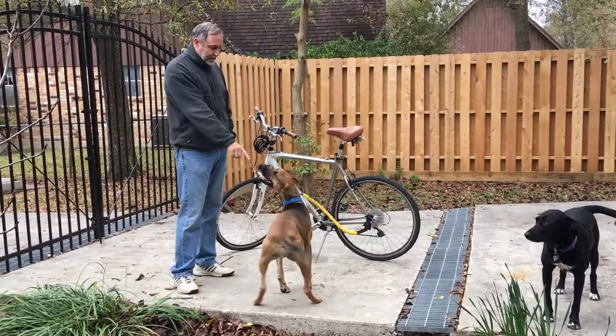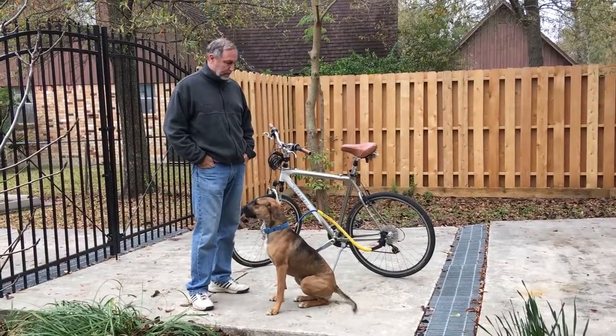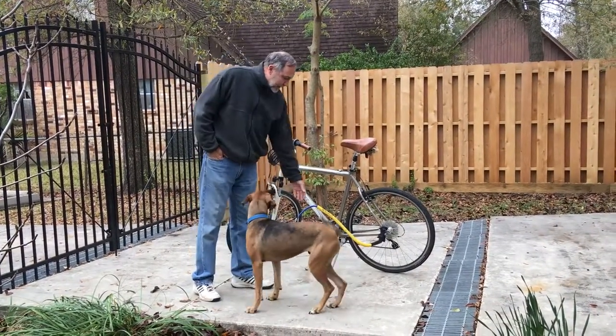Today we're going to exercise Daphne, this beautiful dog right here. She's a high energy dog, so we like to run her a little bit. We're going to use what we call a bike tow leash.